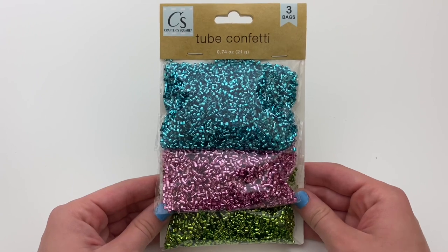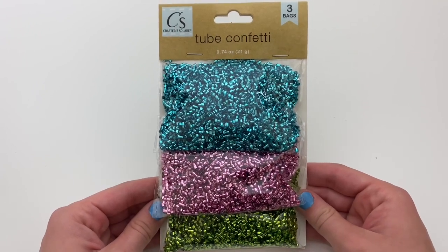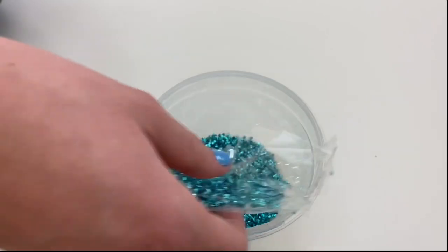Now to change up the texture of the slime, I'm going to mix in some tube confetti to make the slime nice and crunchy.